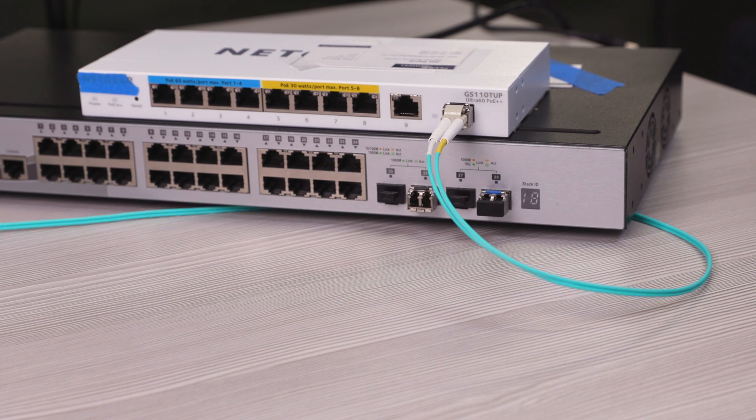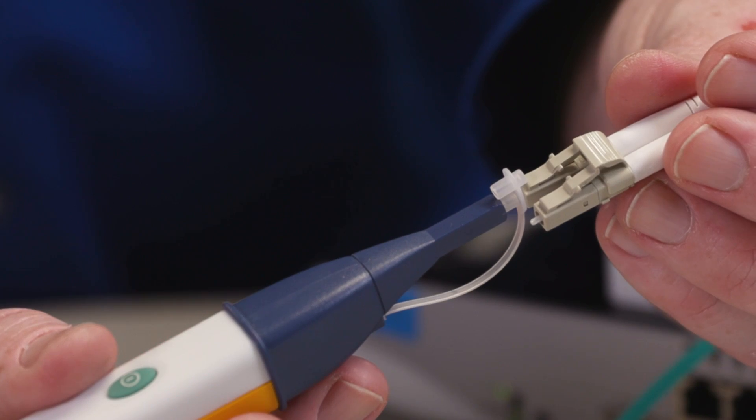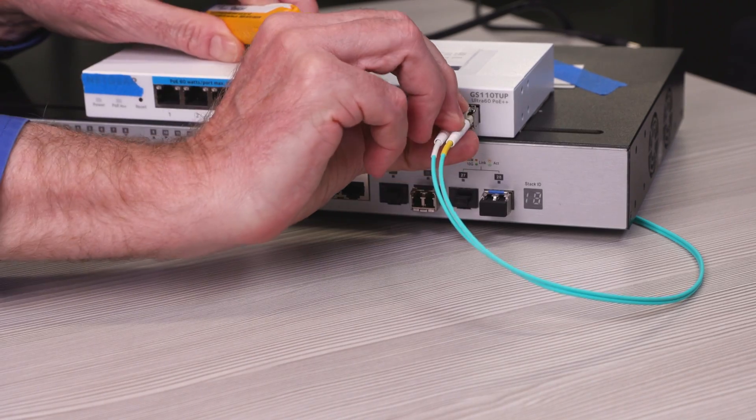Now I can see this transceiver is working. So I know this SFP is working. What about the one at the far end of this cable? Is there any signal coming out of the cable? No, there is not. So I think I may have found the problem.